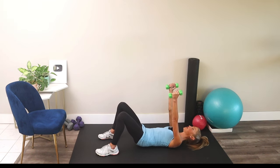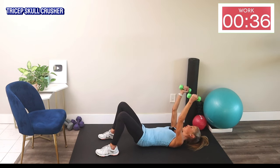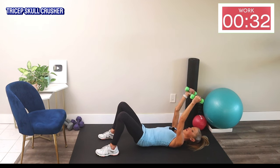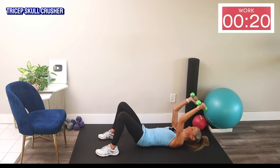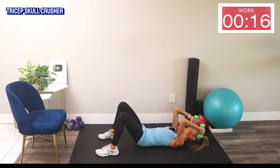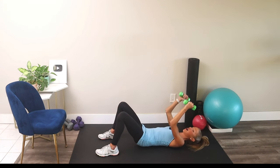We're going into a skull crusher next. Reach your arms up, and from here you're just going to bend from your elbow and extend — the weights come down toward your head, then you straighten your arms. You're only bending from your elbow; you should feel a stretch in the back of your arm and feel your triceps working. You know why it's called a skull crusher — don't drop those weights! No one needs a headache. Keep breathing — two more moves after this.